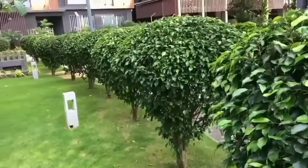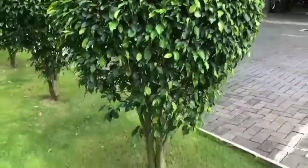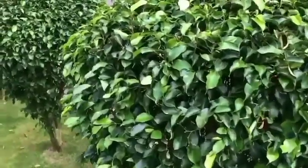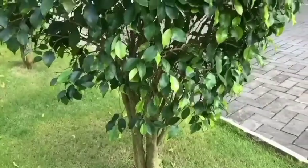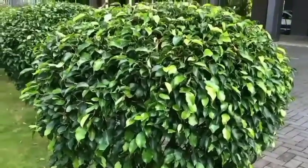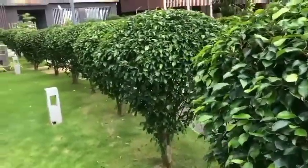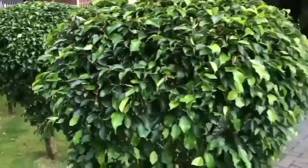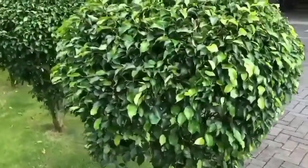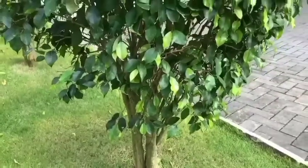We will mix the potting mixture in the potting mixture — I can mix this very well. I will make a cup of water for 4-5 degrees. One cup of water is ready. I will also make a cup of water. I am making a cup of water. The plant is an important part of a plant for the first and last year.